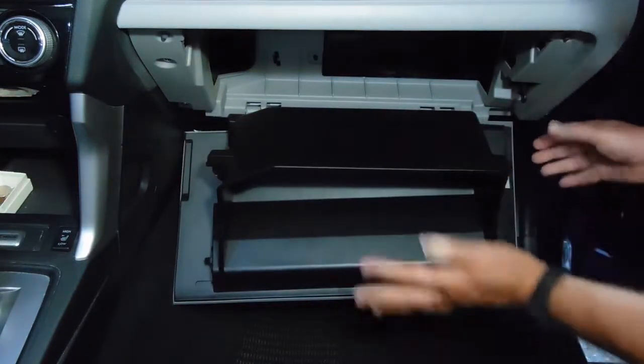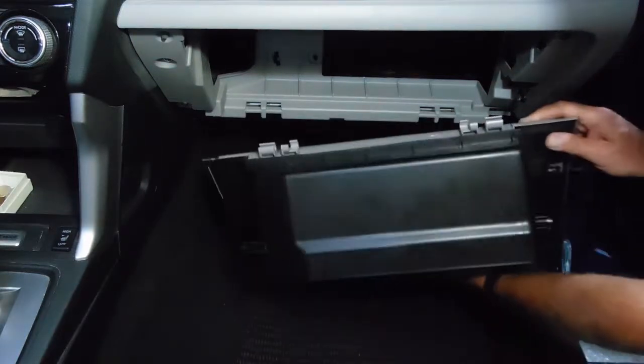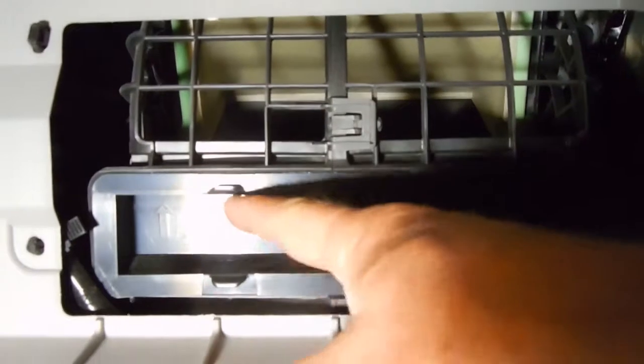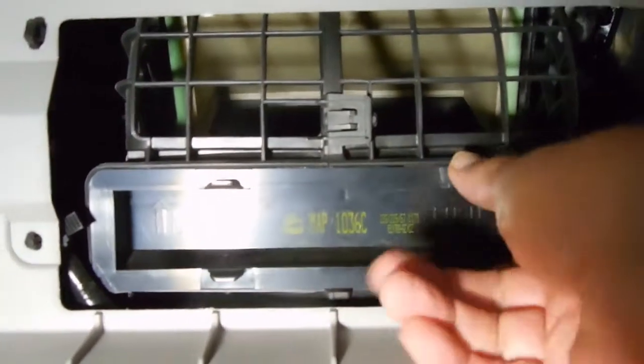It simply hangs down. You can also unsnap it from these hinges. The air filters are clearly marked which direction goes up with an arrow. There are four tabs that hold it in place. Pinch those tabs together and pull.